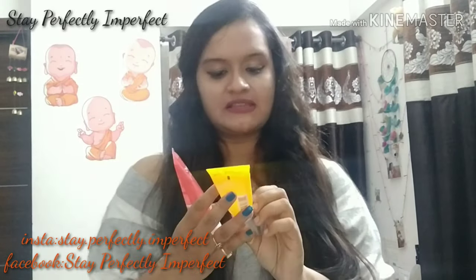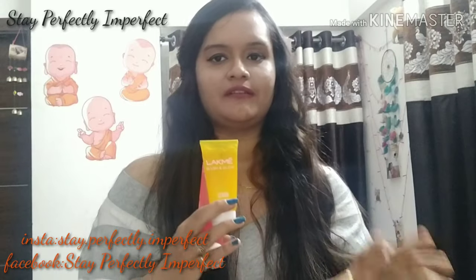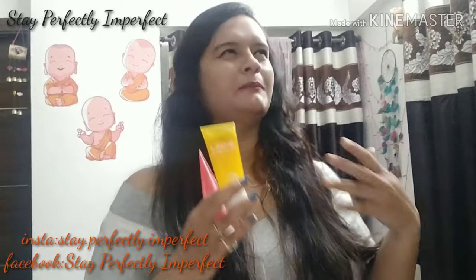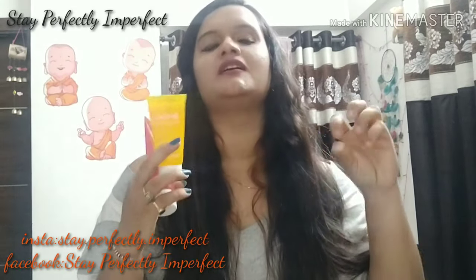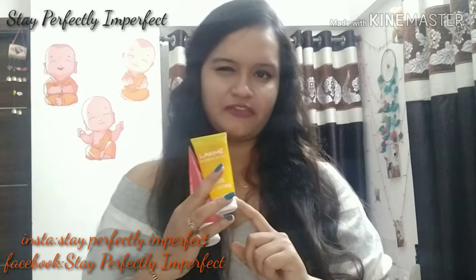This one is the LAKME Blush and Glow Lemon face wash. I prefer this because I have oily skin, and anything which has citrus extract — citrus fruit extract — I prefer to use. Oily skin people tend to have pimples, and if you have a problem of blemish or skin damage, you should use citrus extracts as much as possible. I have tried this one.